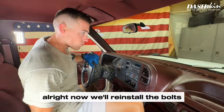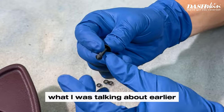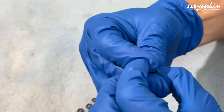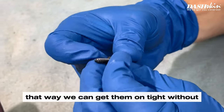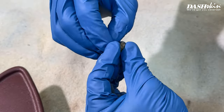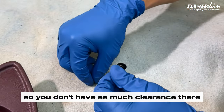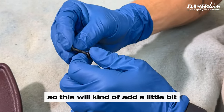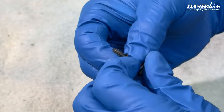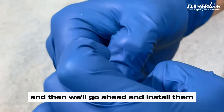Now we'll reinstall the bolts. A little trick I mentioned earlier: we'll take some little rubber O-rings and put them over these bolts. That way we can get them on tight without hurting anything, especially on dashes where that piece of plastic is missing and you don't have as much clearance. This adds a little space so you can actually tighten them down all the way. Put about two little O-rings on each bolt and then install them.